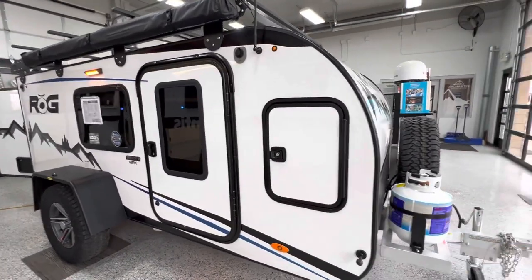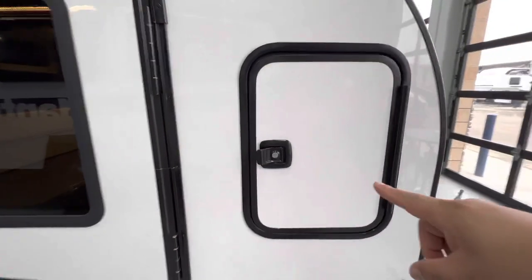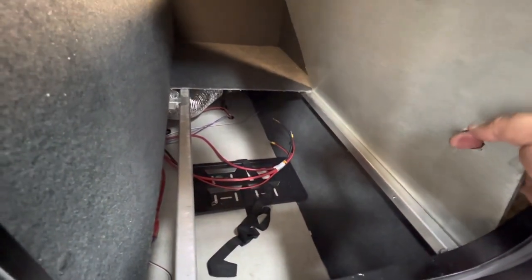On the front corner of the ROG you have an extra storage bin. The nice thing with this storage bin is it is lockable and it has a motion light sensor that kicks on — you have plenty of room to store fold-up chairs, sleeping bags, extra bedding, etc. Right down here you have a panel that pops up where you would be able to house your AGM or lithium batteries. This is not a vented compartment, so it was designed specifically for AGM-style batteries.